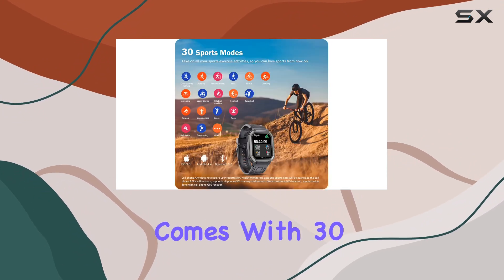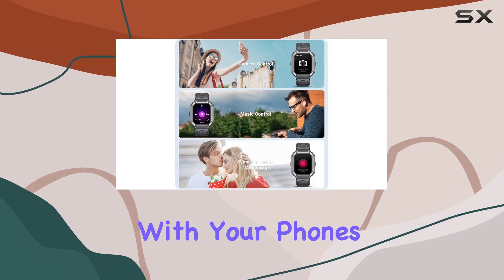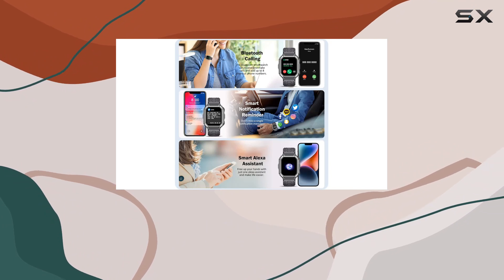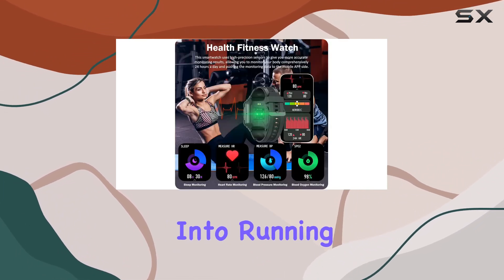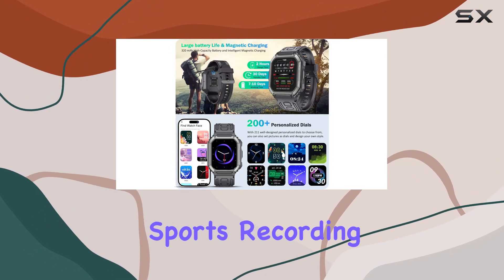The fitness tracker comes with 30 sports modes, accurately recording your activities and syncing with your phone's GPS for detailed sports tracking. Compatibility is not an issue, as it works seamlessly with both Android and iOS devices. Whether you're into running, yoga, or skiing, this smartwatch caters to various sports recording needs.